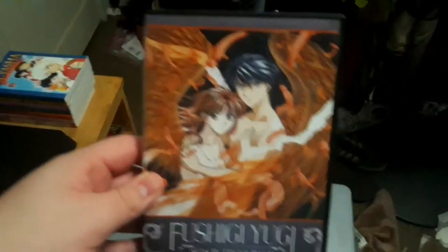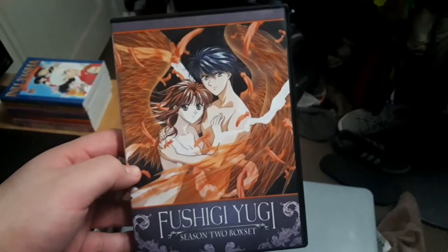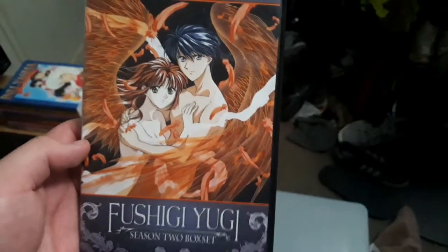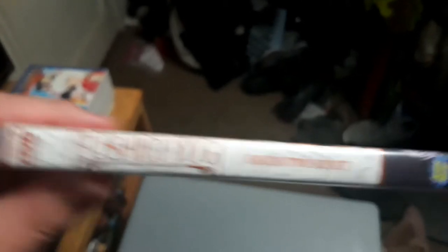Here's the DVD of Fushigi Yugi Season 2 box set. This is the final season of Fushigi Yugi. On the cover you have Tamahome and Miyaka Yuki. Man, I love the artwork — it's pretty nice. Here's the spine, and it says Fushigi Yugi Season 2 box set. Even though it says box set, it's actually in the Slim Pack DVDs. And here's the little logo where it says Anime Works.